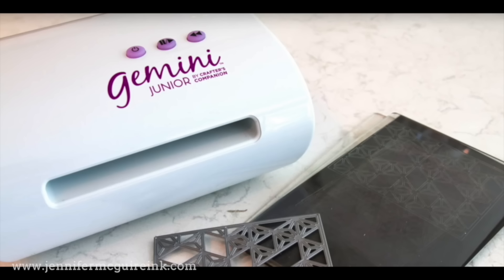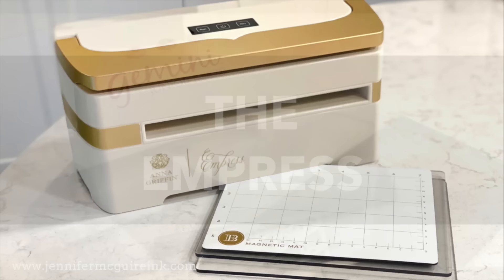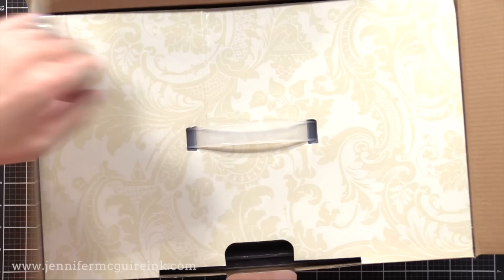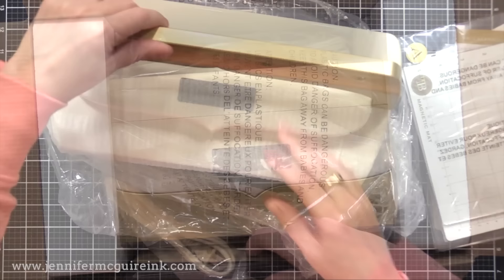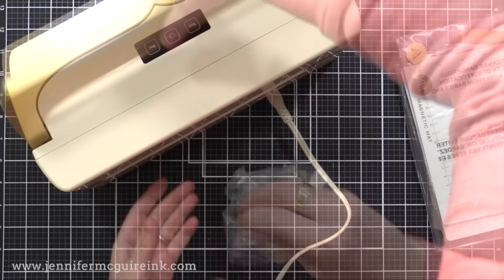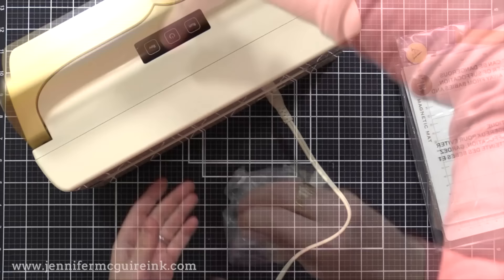Let's move on to my third and final die cut machine recommendation for today. It is another electric machine that I have been using a lot over the last year but never shared in a video — it is the Anna Griffin Impress die cut machine. The trick with this is there are only really a couple places where you can buy it, and I will link to them below. I happened to get mine on HSN. I have the regular size Impress machine — they do have a larger version and a mini version, but I find this one works really well, and you can use the mini and large plates in it.